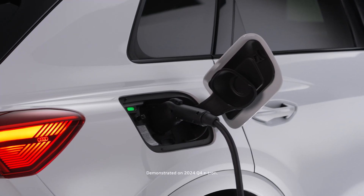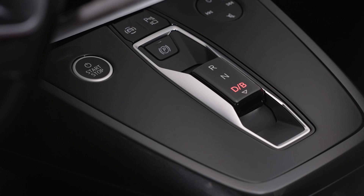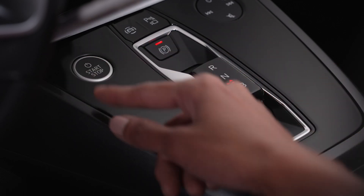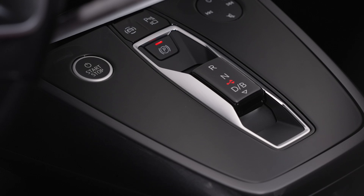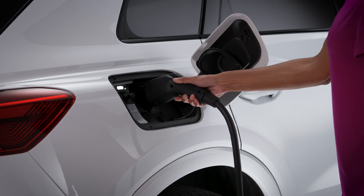All charging types will connect to the charging port on the passenger side rear fender. To open the charging port door, the Q4 e-tron must be in park, turned off with the parking brake engaged. With the doors unlocked, press the charging port door to open, then plug in the charging cable.